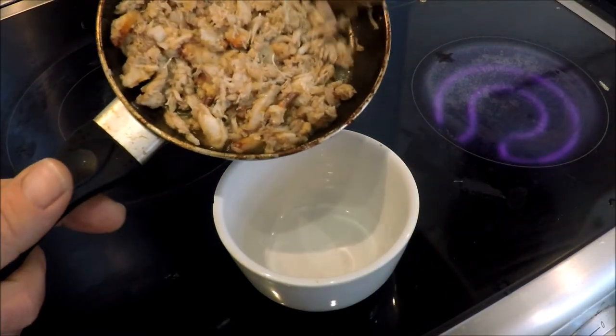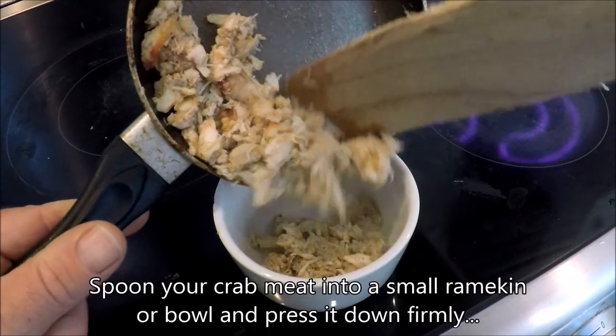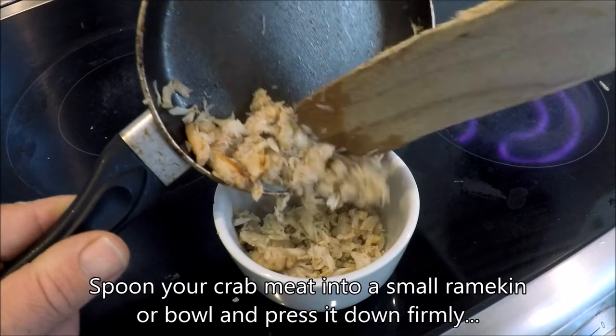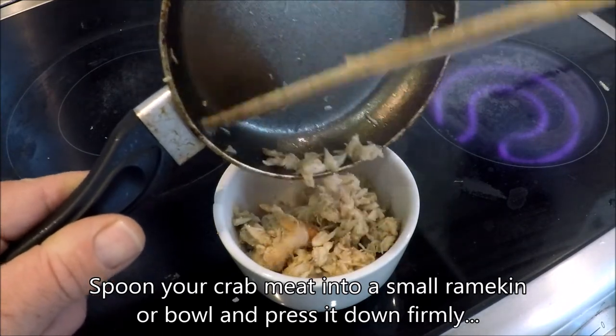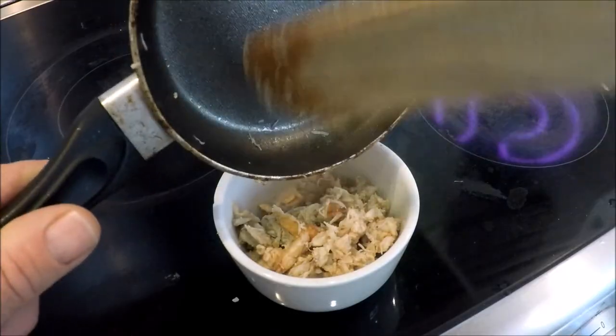Okay, we are going to put my crab meat into a small bowl. Right.